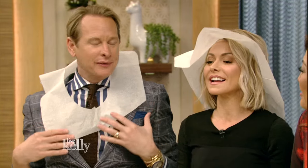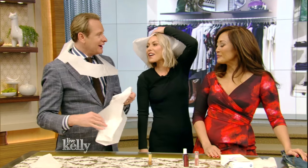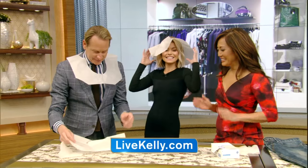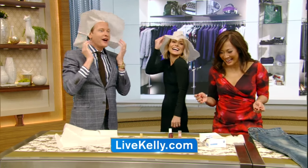Very nice, I love your necklaces. Thank you, Carson. These are great, you're so welcome. We'll be right back — stick around. If you'd like to know more about anything you see on Live, just log on to our website, livekelly.com.